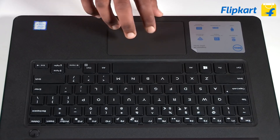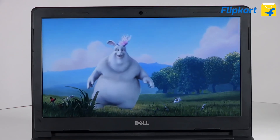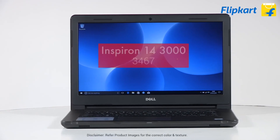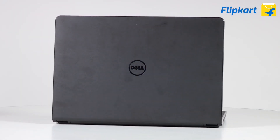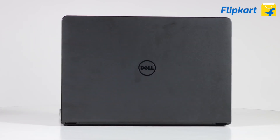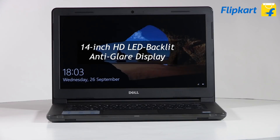If you are looking for an entry-level laptop for school or college work along with some entertainment on the go, then say hello to the Dell Inspiron 14. The black lid has a textured finish with a Dell logo in the center. Lift the lid and you are greeted with a 14-inch HD LED backlit anti-glare display.